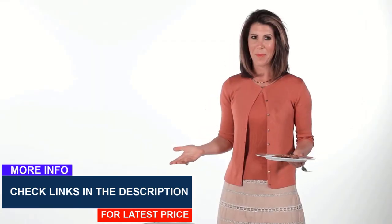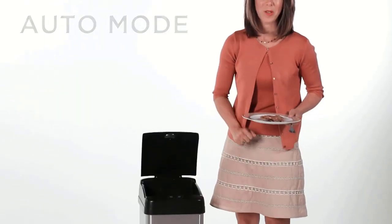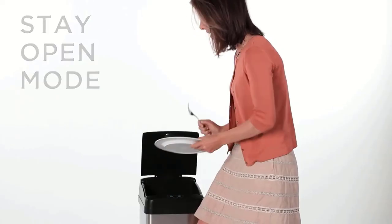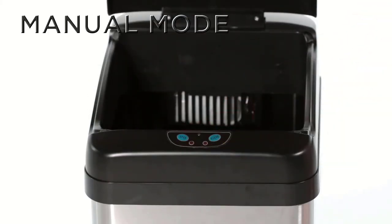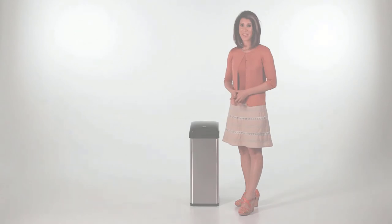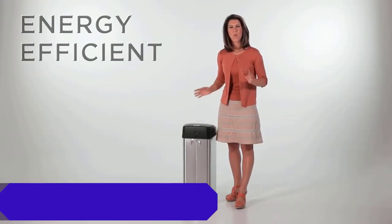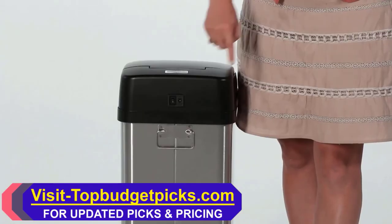The iTouchless has three operation modes. In Auto mode, the lid remains open for 5 seconds before closing. In stay-open mode, the lid remains open when an object is detected in the sensor area — great for longer use. In manual mode, press the open button to open the lid; press the close button to close it, or the lid will automatically close after 5 minutes. The iTouchless is energy-efficient, working up to one year with just four alkaline D-sized batteries, or you can use the optional power adapter.